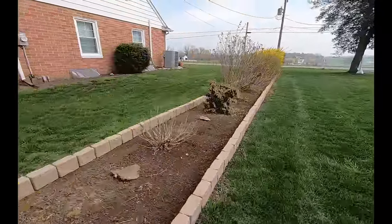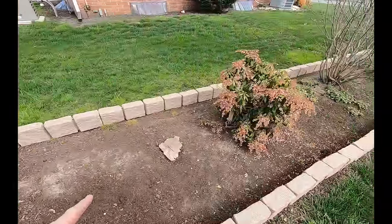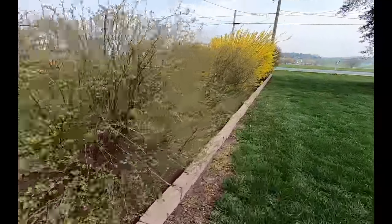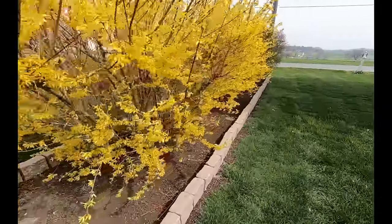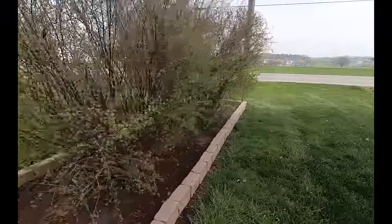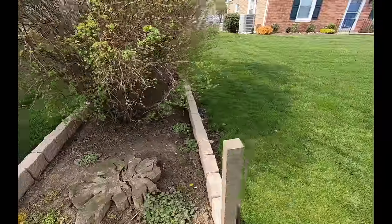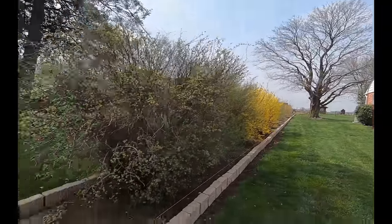Doesn't this look nice? That's going to take a bunch of mulch to get this mulched correctly.